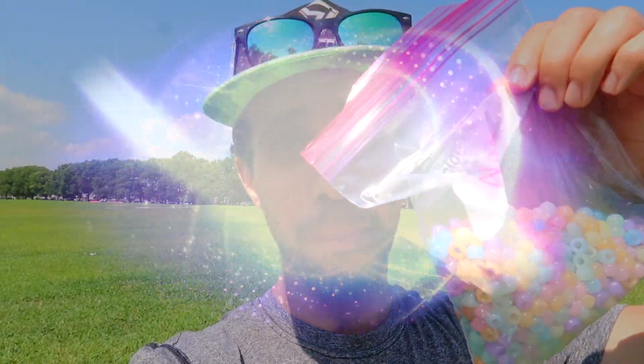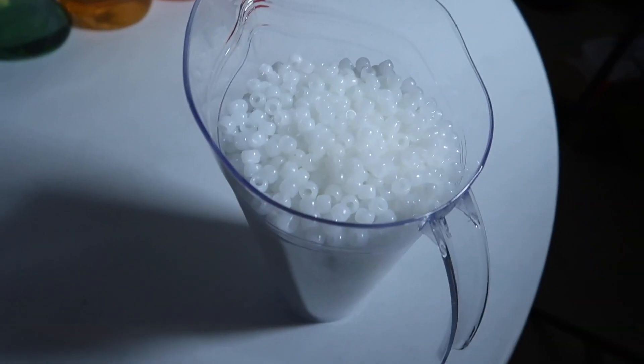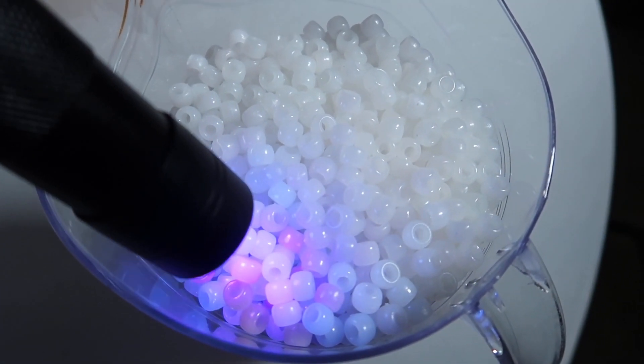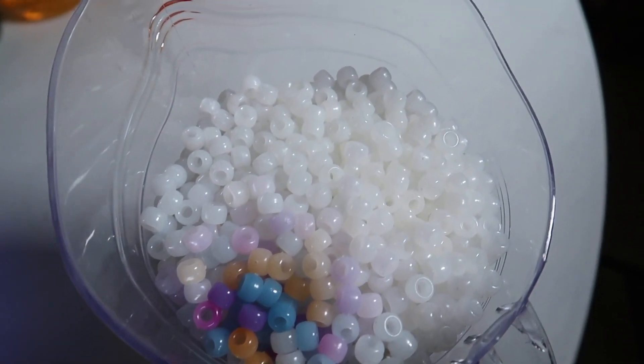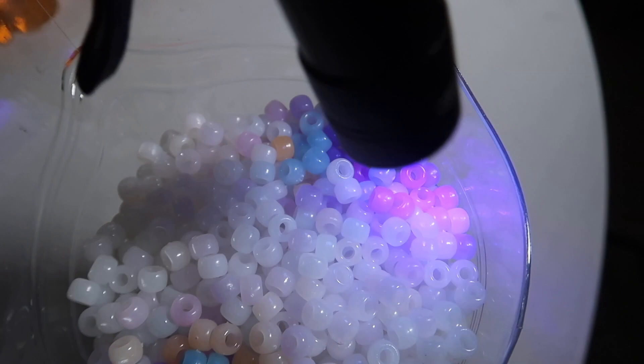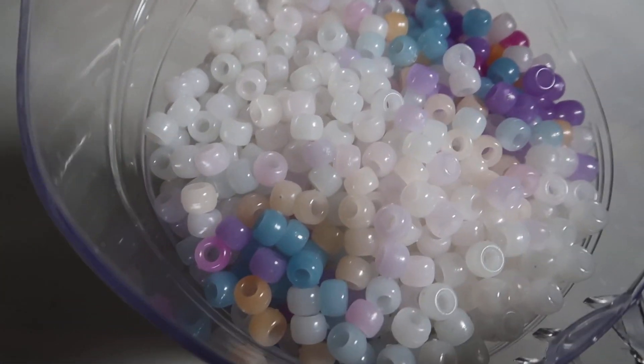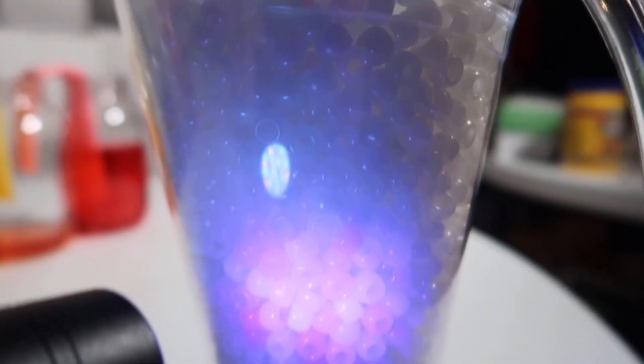Welcome back to Incredible Science! Today I'm here in the park with these color-changing beads that only change color in the Sun. We're going to test a bunch of different suntan lotions to see which brand works the best — they're all 30 SPF to keep the test even. Here I have a UV light going over the beads — the ones the UV light hits get colored, which is why sunlight colors them. If sunscreen blocks it well enough, the beads won't change color.